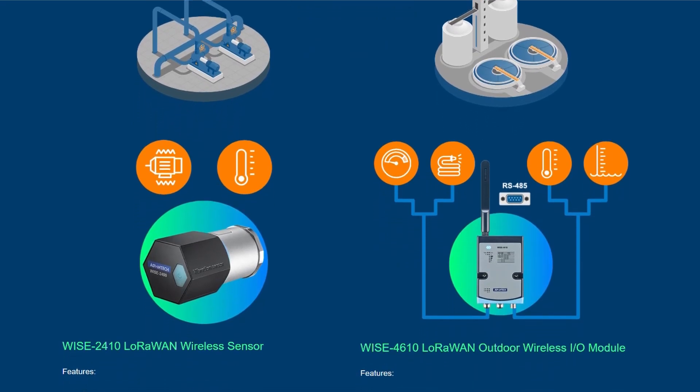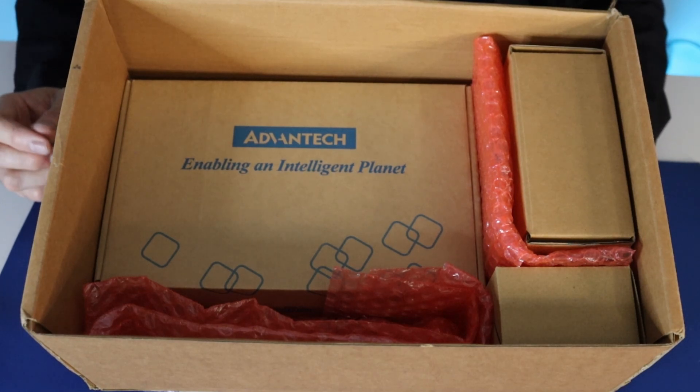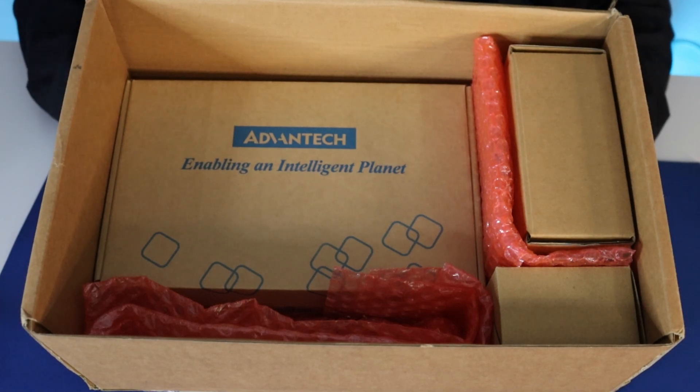Now let's see what's inside this box. This is the Advantek Wyze 2410 SK Starter Kit. This is a LoRa 1 Wireless Condition Monitoring Starter Kit. Let's see what boxes come inside of here.